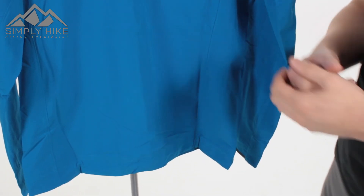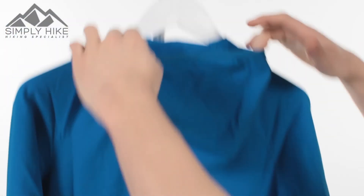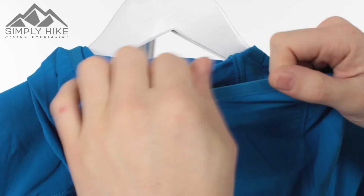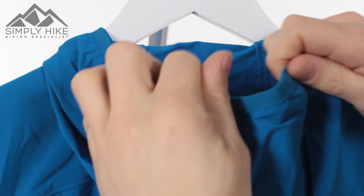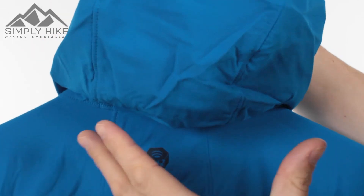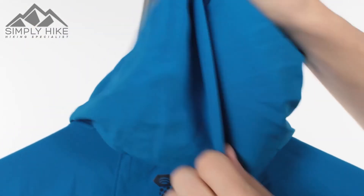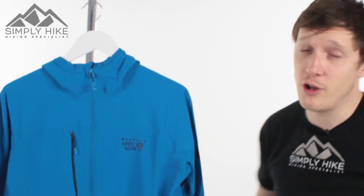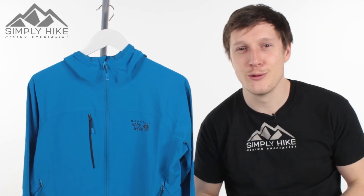On the hood itself, you've got nice light elastication on the front, so it's going to keep the hood in place without crunching down too hard. The overall space in the hood is nice and generous, and you've got that four-way stretch in the hood as well. This is a really nice jacket from Mountain Hardwear — if you'd like any more information, just head over to our website simplyhike.co.uk.